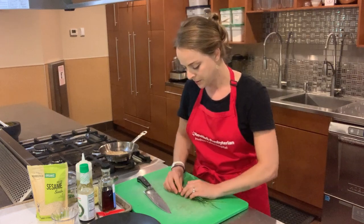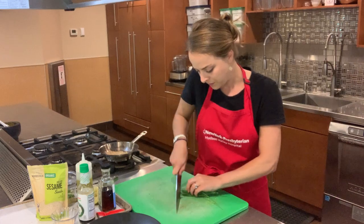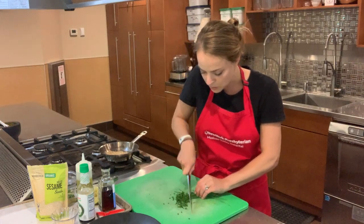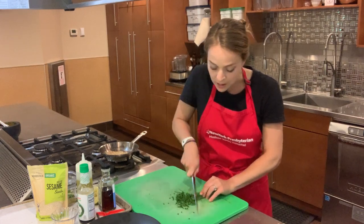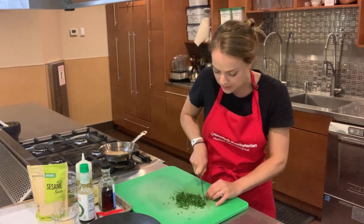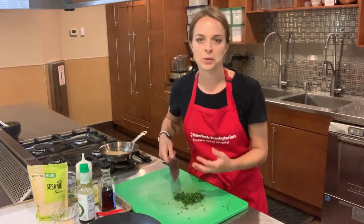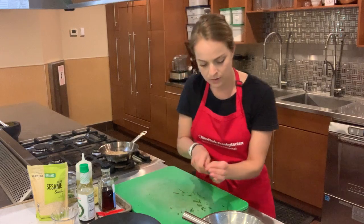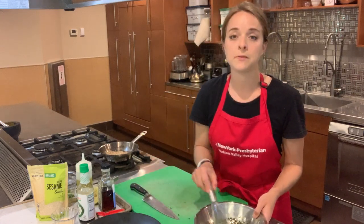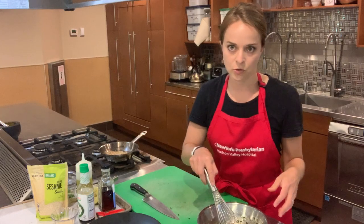Holding the knife at the bolster, wrapping my hand around and tucking my fingers as I go — a nice slow rocking motion to get small beautiful chive pieces. If you don't have chives or scallions, you could use a little bit of shallot, red onion, or anything with that oniony taste. That's going to add a nice flavor and balance with the fish. A good sharp knife is essential when cutting herbs — you want to slice through them, not crush your way through.